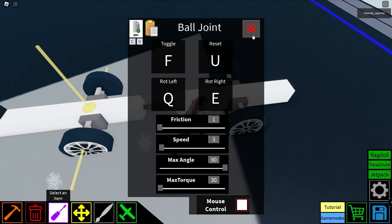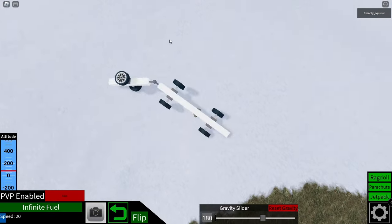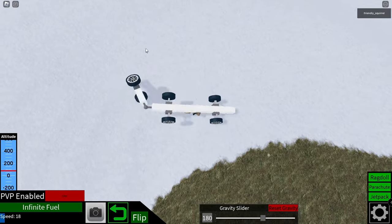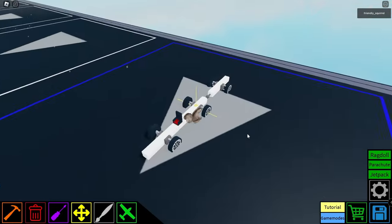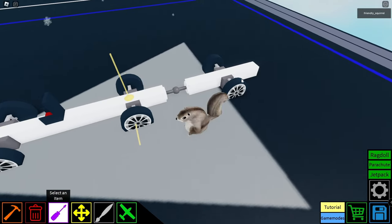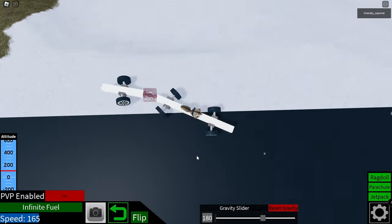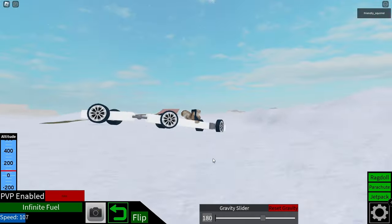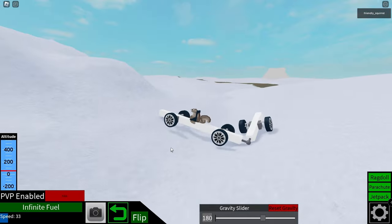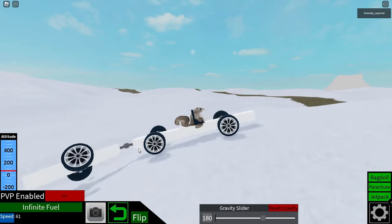Let's try the mouse control out. I think this works in the same way as control panels, so if I move my mouse it actually responds to the movement of it. That's interesting. Let's select it again and turn off mouse control. Now it just handles like the universal joint in a way, but I think it's just that you can determine how much you want your ball joint to move.